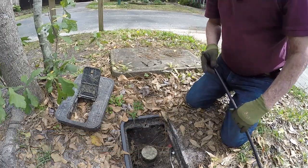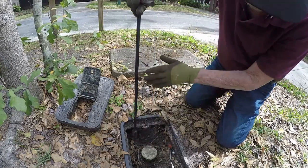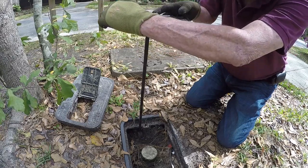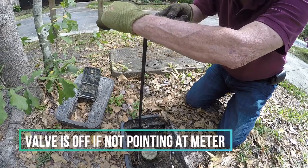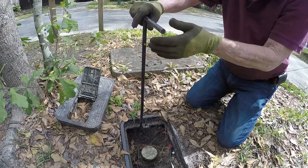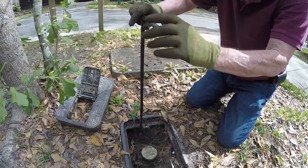What you would do is take the water key, put the slot over the valve right here. To turn it off, you turn it to the right like that until it stops — now the water is off. Turn it back and it stops — that's on. So, clockwise to turn it off, counterclockwise to turn it on.